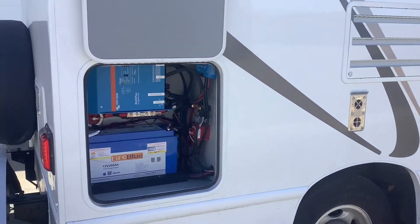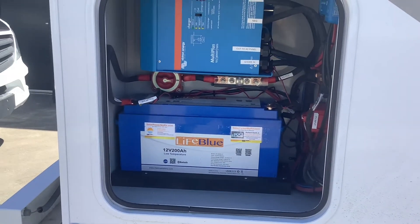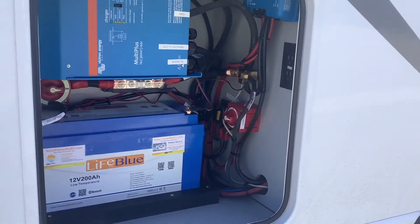We installed the lithium battery, the inverter, and the solar controller here in this rear compartment. There's also enough space to add one more battery in the future.